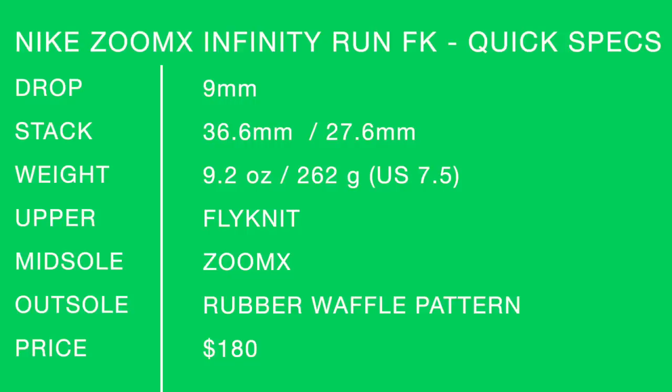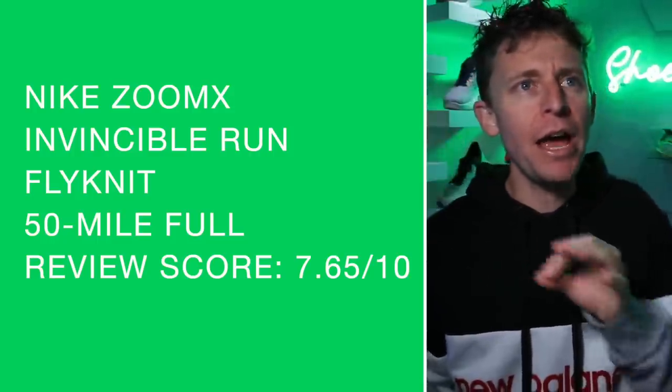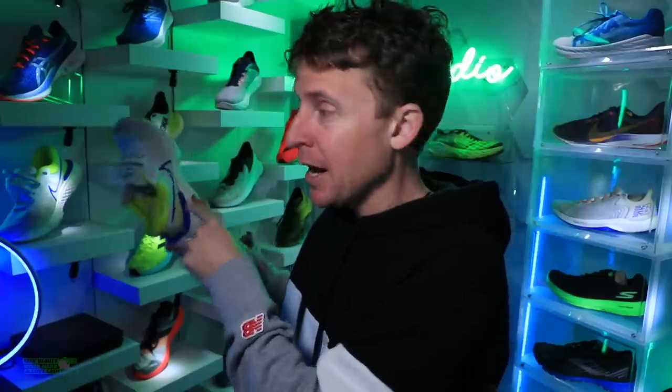Shoe quick specs on your screen — soak it in one more time. Full review, 50-score: 7.65 out of 10. Anything over 7.5 is solid; anything over 8 is amazing — like the Saucony Endorphin Speed and the Mach 4, which were in the 8s. The reason this is not in the 8s is because of the price — that 4.5 out of 10 for price just dropped it down.